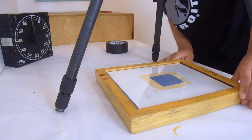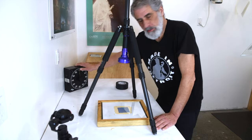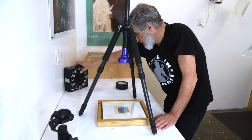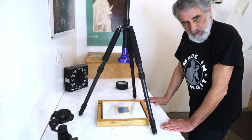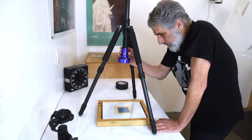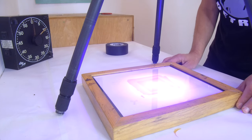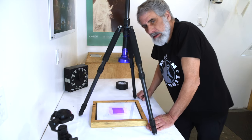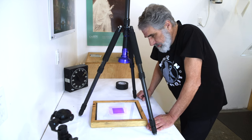So here we go. I'm going to get everything centered under here nicely, and I'm going to get my timer set up at 10 minutes. I think we're ready to go — let's do it. Exposure on. I could center that up a little bit more — there we go. Timer on 10 minutes. We'll see what's happening here. Fingers crossed.